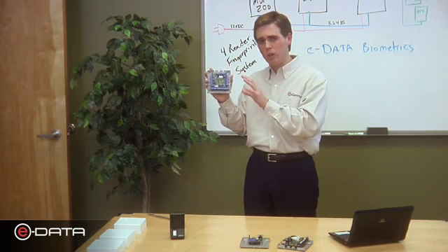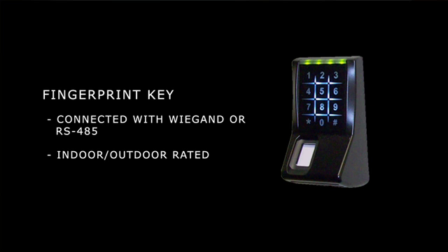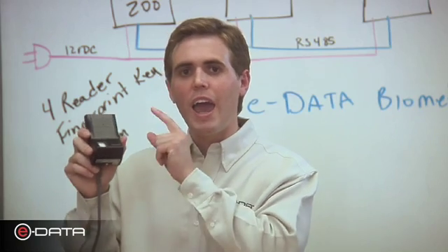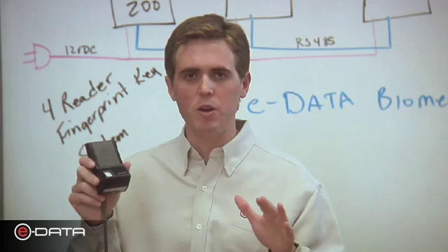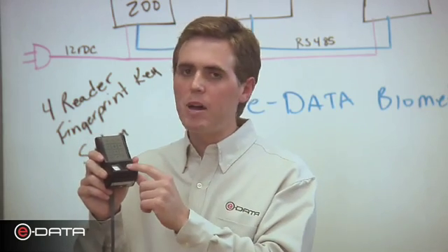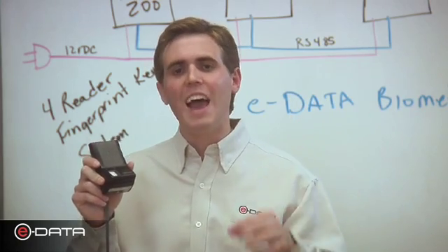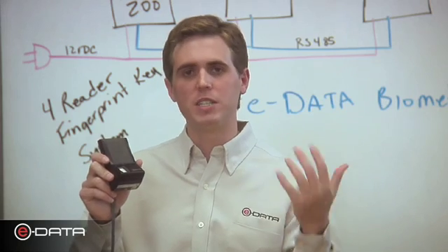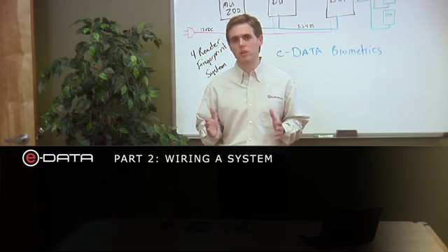The fingerprint key is connected either Wiegand or RS-485 to your door unit. It comes standard with a biometric sensor and a touch-sensitive keypad — meaning no moving parts to wear out over time. The biometric sensor is completely optical; it takes an image of a fingerprint and runs analysis on that image to determine the fingerprint template.